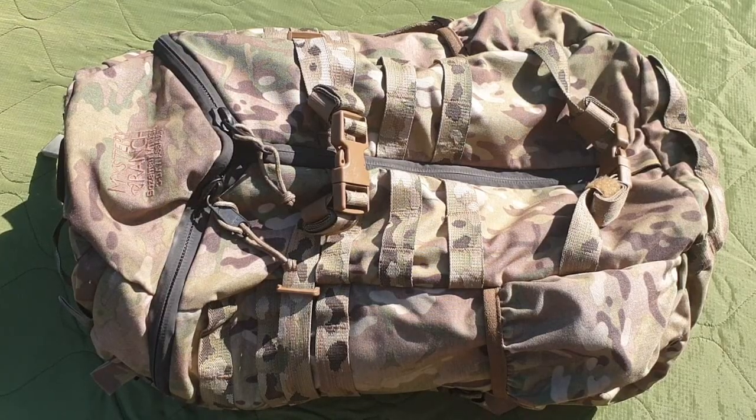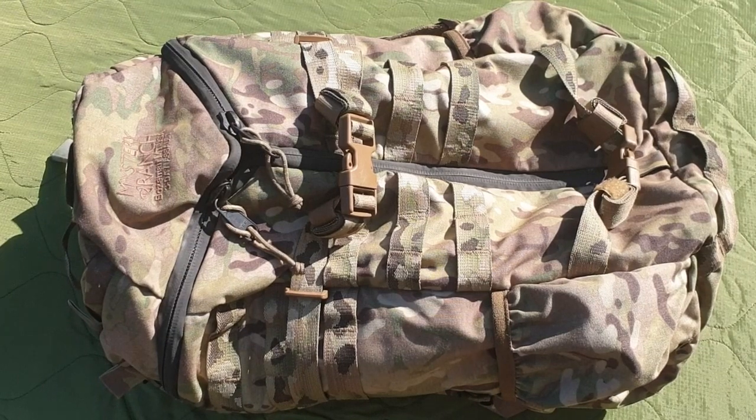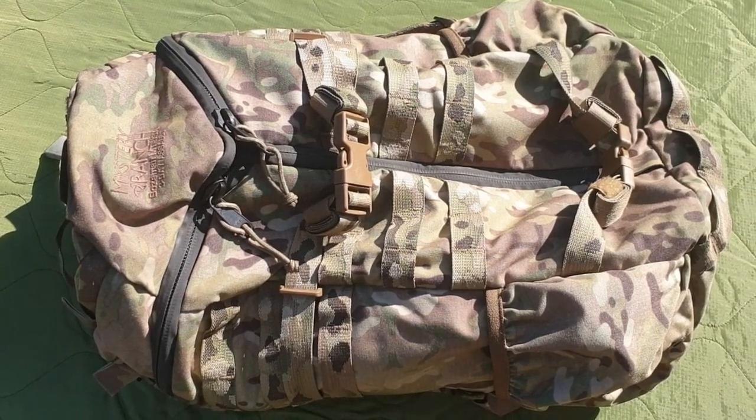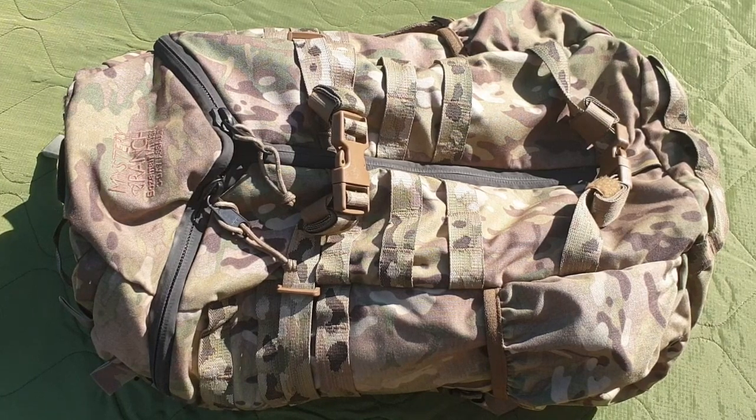Hi guys, Passive Shooter here, doing a sort of guest thing for Chris. Today I'm going to be showing off how Gucci I am by reviewing not one, not two, but technically three pieces of Mystery Ranch goodness, and we'll be starting here with this old-gen three-day assault.